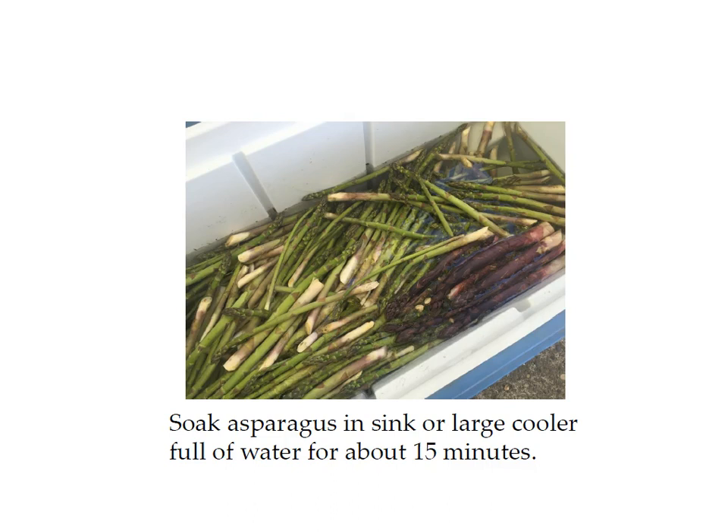Usually the asparagus has been picked that day, and it's a lot less expensive when you buy it from the farm. I can get it for about a dollar fifty a pound whereas it's usually at least three dollars a pound at the grocery store — cheaper even if you just want to eat it. Look on Craigslist to find somewhere near you that grows asparagus, and plan to can it within a day or two after you bring it home from the farm.